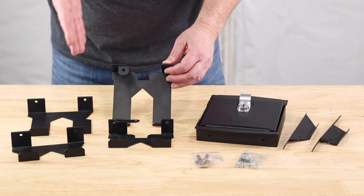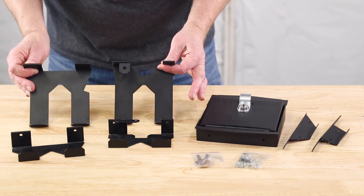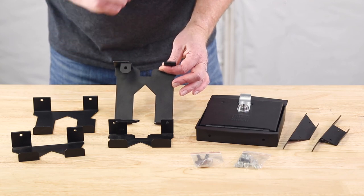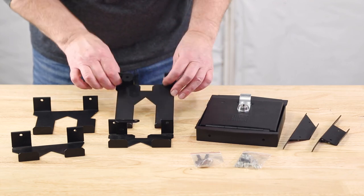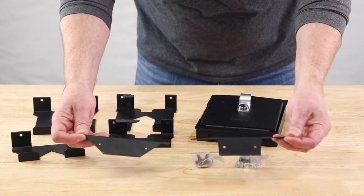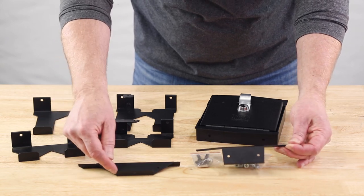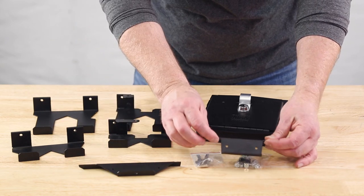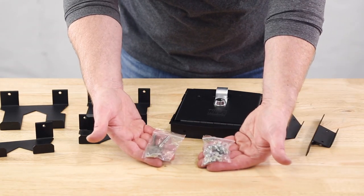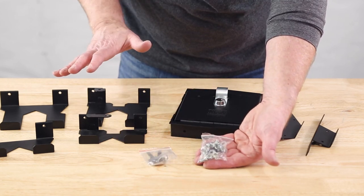Between the brackets there is a left and a right. You can tell your left hand bracket by the little tab for the friction bracket. Then we have our filler plates, which also come in a right and a left — the right has angled sides and the left has more vertical sides. You also have two bags: one has the two keys and the other has all the hardware you need to assemble the parts together.